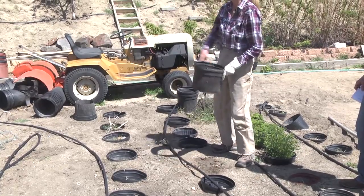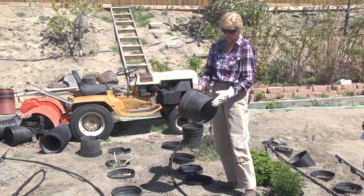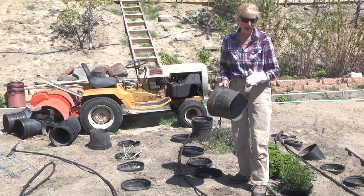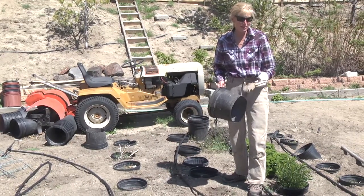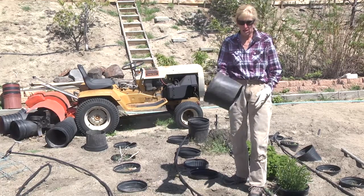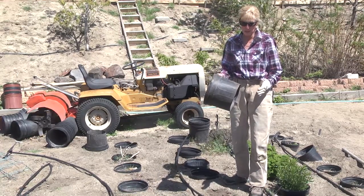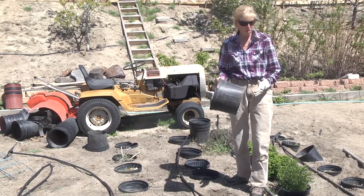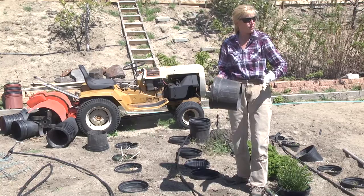You can see my buckets over there. Some of them are only this deep, some are deeper. I haven't found that one being any deeper than another makes any difference. This is less work because it's less digging, but a deeper bucket is going to contain more water — it's going to broadcast less water because it's contained farther down.